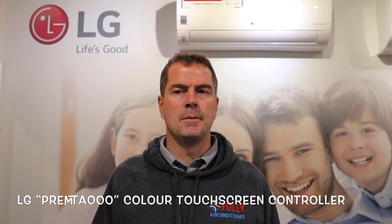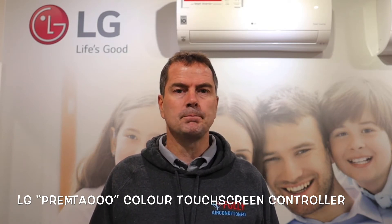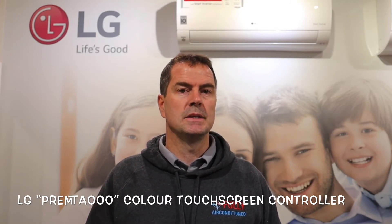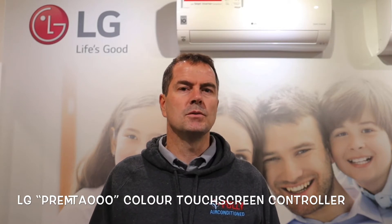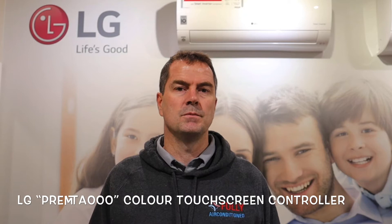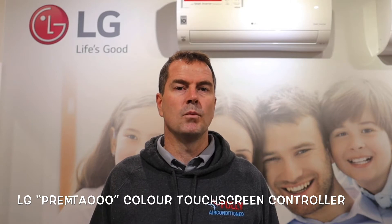G'day, Craig from Fully Air Conditioned here. Today we're going to set up the timer on the LG Color Touchscreen Controller. We use this controller for a number of applications, mainly on our ducted systems. This is the upgraded controller from the standard one — it has lots of features and functions. The timer is a little bit difficult to set up, but every timer is relatively difficult because each brand has their own spin on how it's done. LG is no different. Once you understand the platform and how to set up the timer, it's really easy. We'll go through it now.